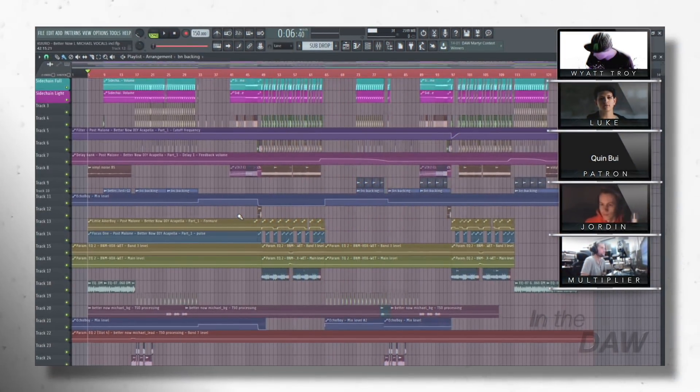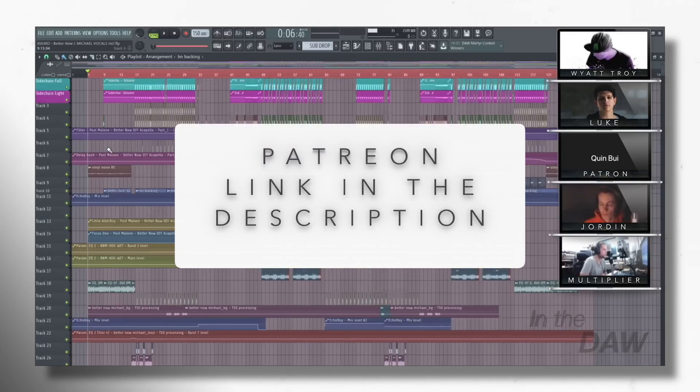I want to welcome everyone to this week of In The DAW. We're so honored to have Luke and Jordan from Kiro. How are you guys doing today? Doing good, thank you. Thanks for having us. We've also got Multiplier here and Quinn, who is a patron — something we've just been recently doing, bringing patrons onto the episode. If you're interested in that, there's a link in the description for the Patreon.